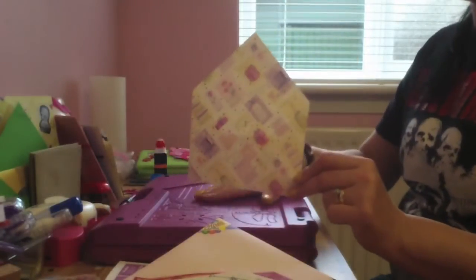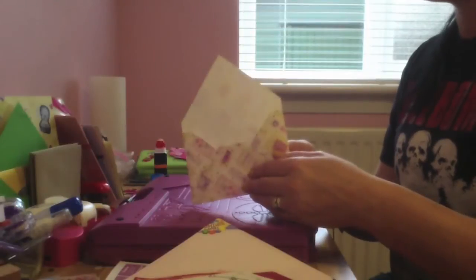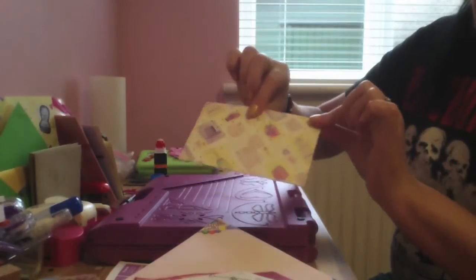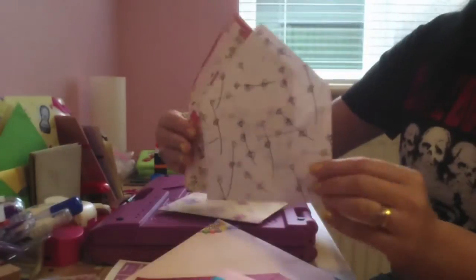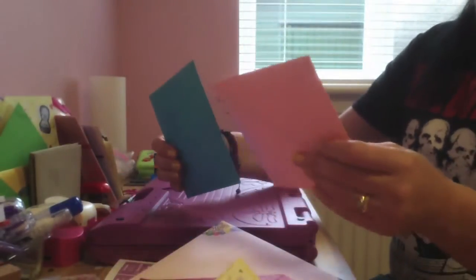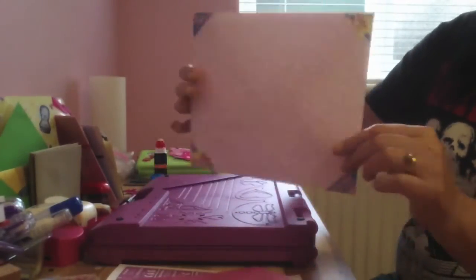These ones are C6 size - this is just a normal standard envelope once you fold it down. Very simple and straightforward. This is my wedding theme but I did various different ones. It's quite straightforward using this machine. There are square ones here too - I've done a couple depending on the size of your card.